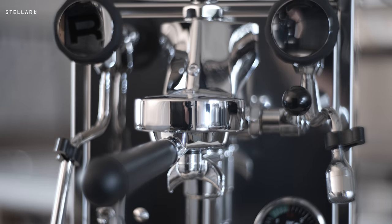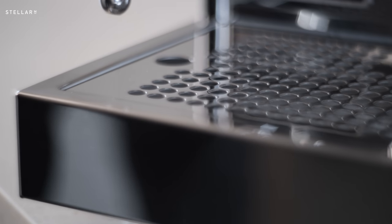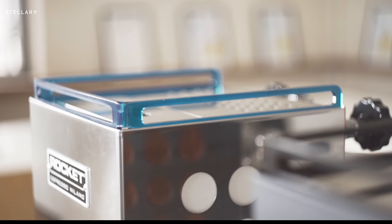The new E61 Brewing Group is a complete redesign and it's a nod to the company's heritage. The machine now has a wider drip tray than previous machines and the new ergonomic portafilter. The cup rail is now part of the front panel, which is a huge improvement on the previous plastic cup rails and the optional metal variant.